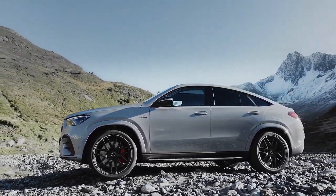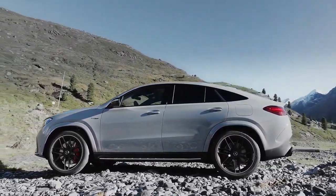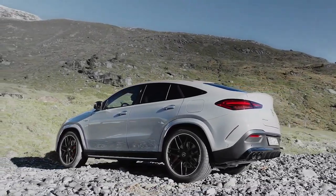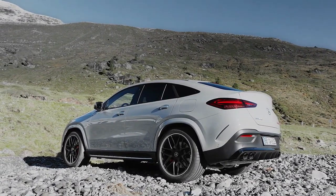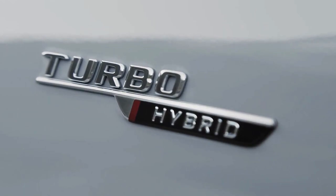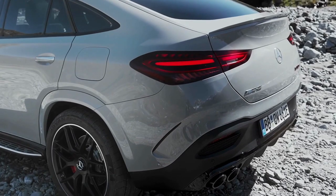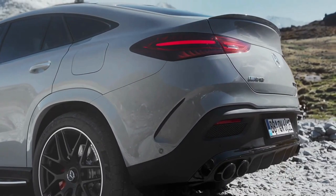Among the styling changes is a new-look front bumper with altered cooling ducts and new 21-inch wheels. The GLE 53 Hybrid 4MATIC+ also receives new hybrid badges on the front wings and at the rear. The brakes have been upgraded with 400mm discs and six-piston calipers up front, and 370mm discs with single-piston calipers at the rear. Inside, AMG has provided the new SUV with hybrid-specific displays and functions.